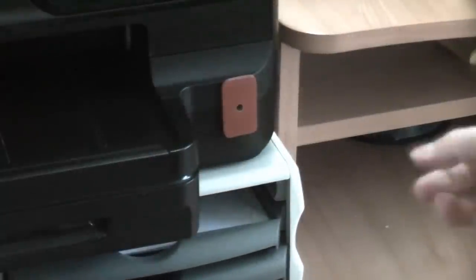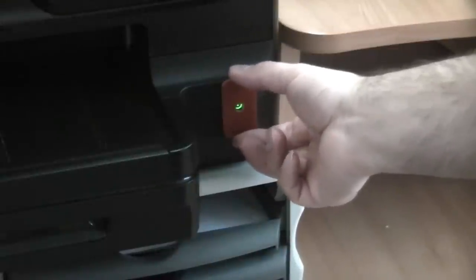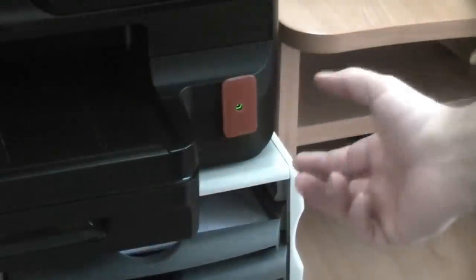Once that is stuck on there, there is no way that a child will ever be able to pull that off. The mammoth tape grips so well.